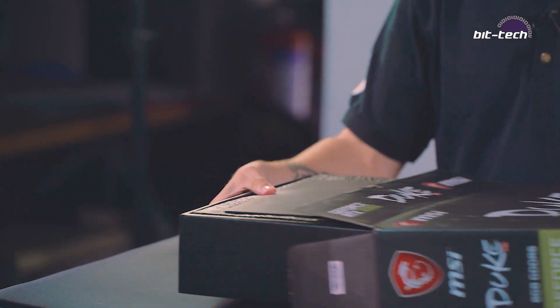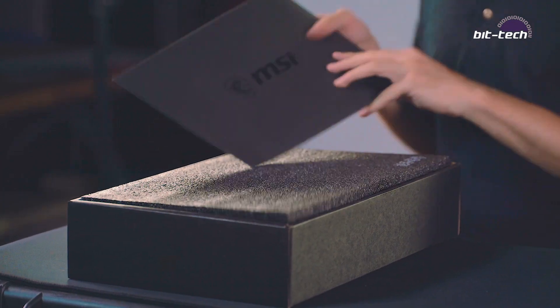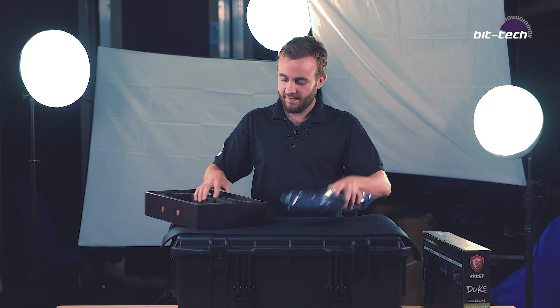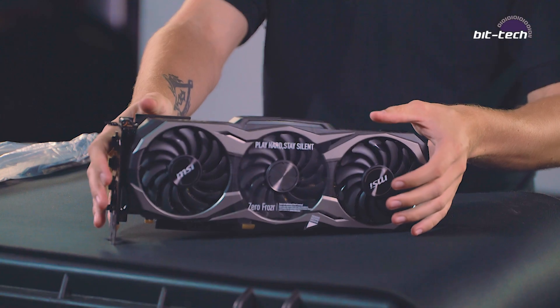Let's get these out. Start with the 2080. Good stuff. This thing is huge. There's the 2080.